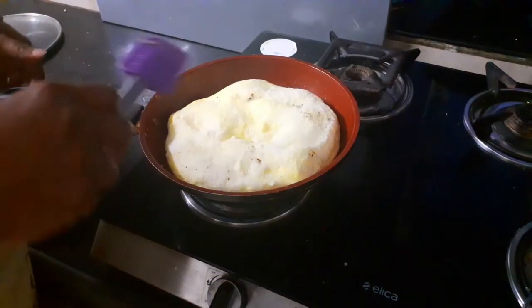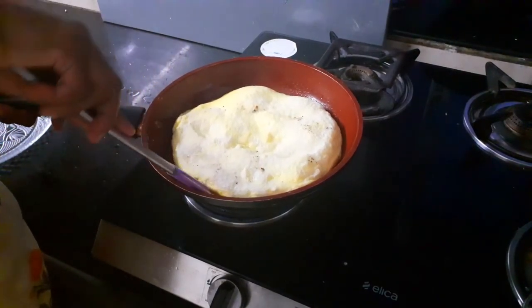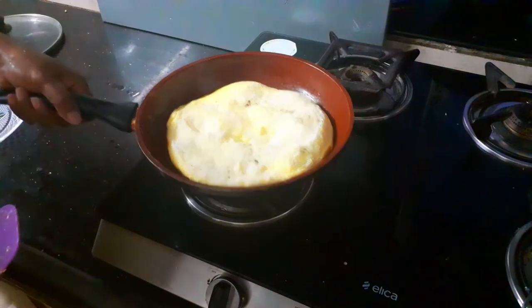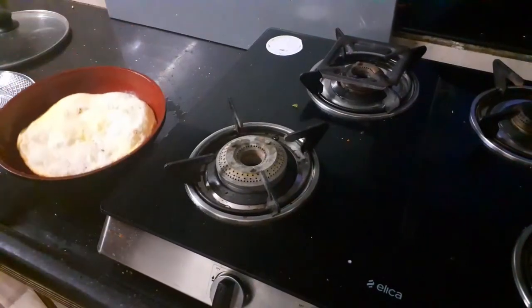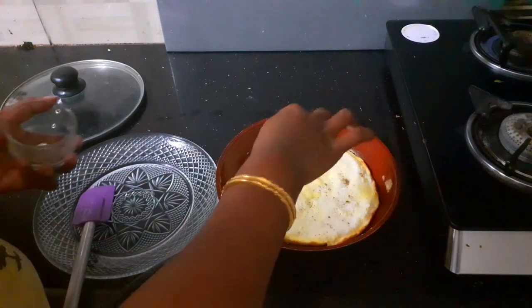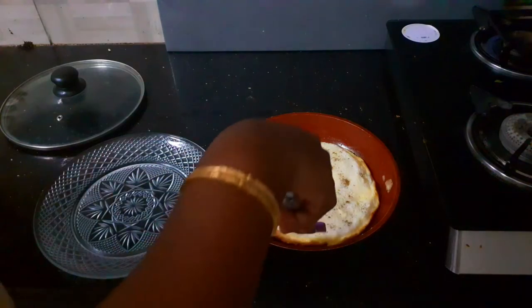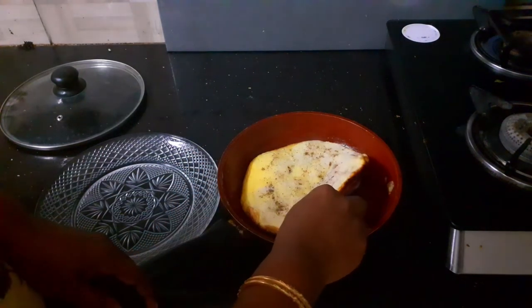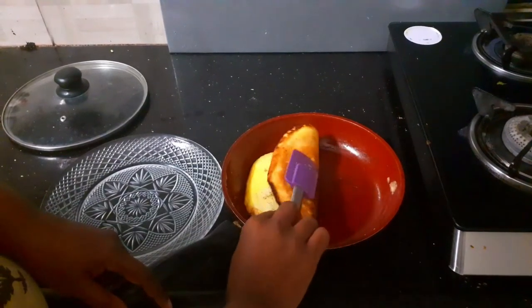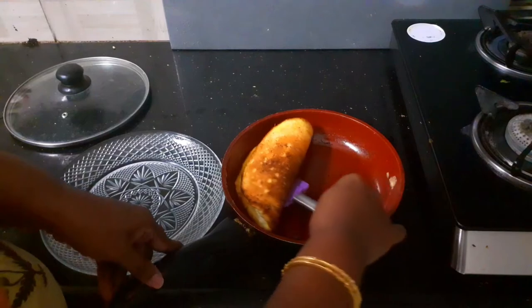It's 5 minutes now and you can see how my omelette is all puffed up and cooked. I am going to switch off the flame and remove it from the fire. Now all that's left is to sprinkle a dash of pepper powder, and I am going to fold it — it's so thick, and all we used was just 2 eggs.